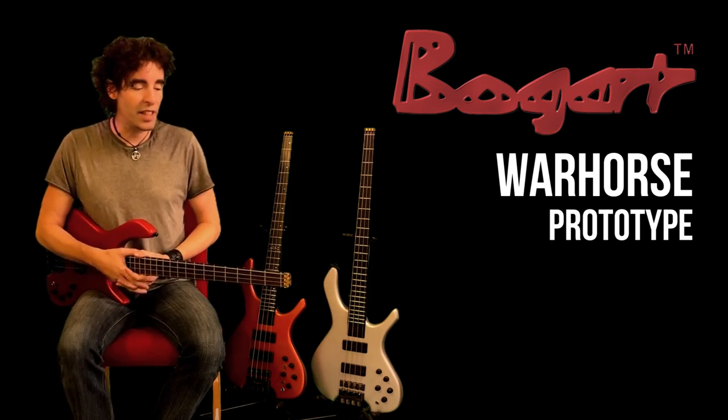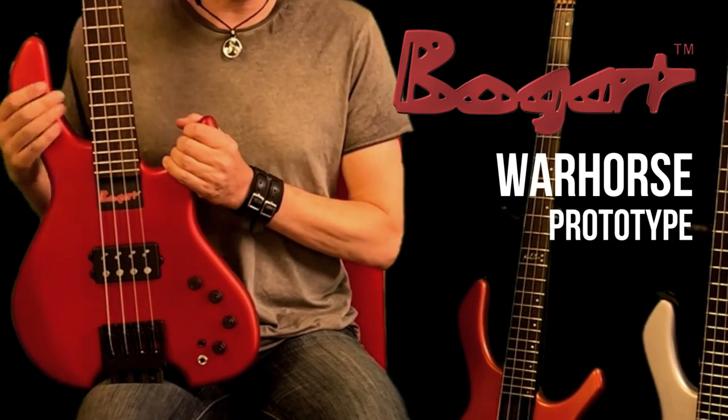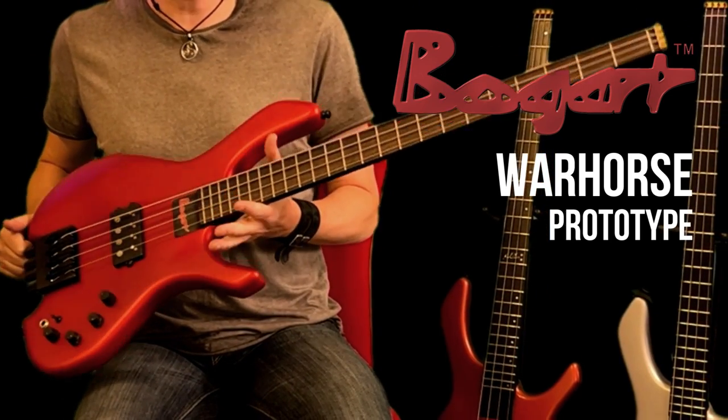Well hello and thanks for tuning in. My name is Carl Clues and I'd like to talk to you today about this beautiful bass that arrived at my place this week. This is the prototype of the Bogart War Horse.